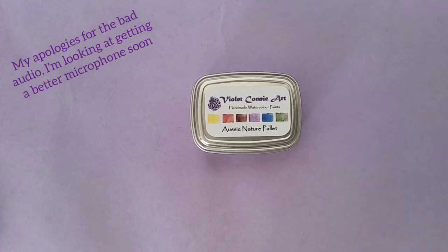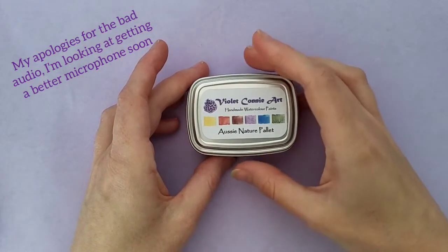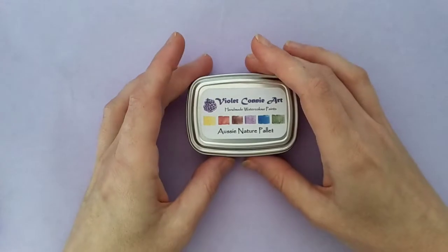Hi and welcome to Violet Connie Art. Today I'm going to show you my handmade watercolours. I'm just going to show you the different palettes and do a little bit of swatching to show you what I've done.